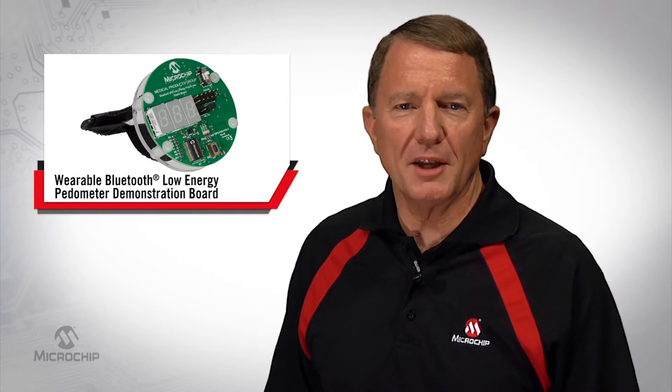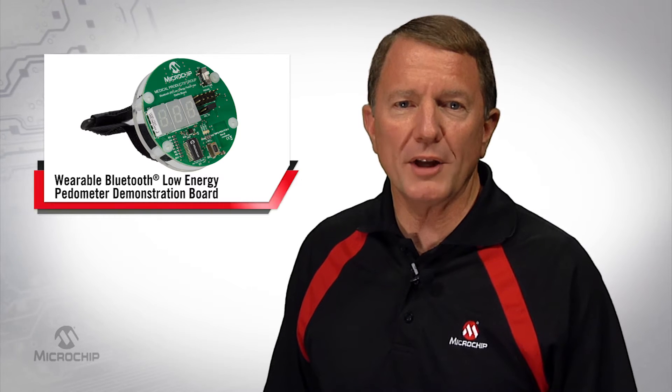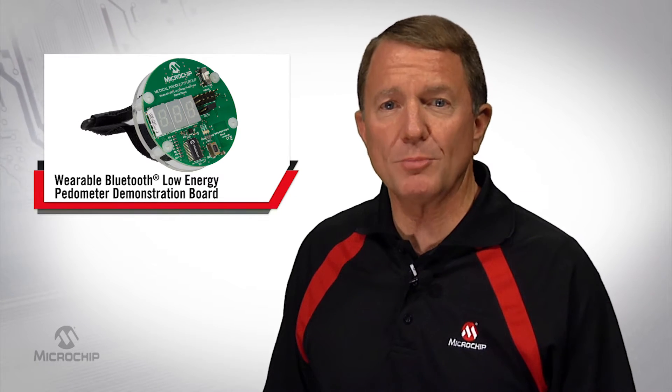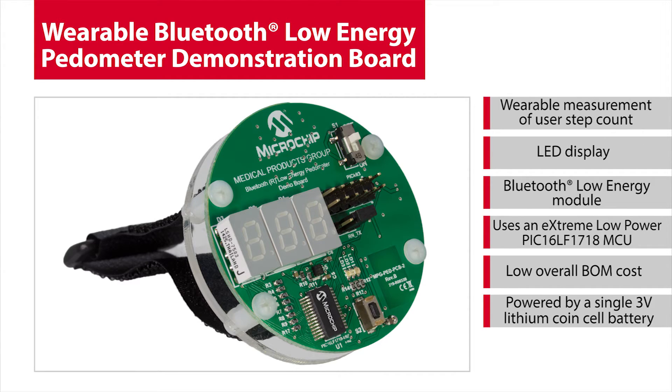This reference demo helps designers develop a low-cost, low-power wearable pedometer with both an onboard LED display as well as Bluetooth Low-Energy capability to connect to smartphones and tablets. Microchip's Bluetooth Low-Energy Pedometer demo board can be used as a basic wearable step count activity tracker design, but it can also be used as a development platform for the design of more advanced activity tracker functions such as distance traveled or calories burned.